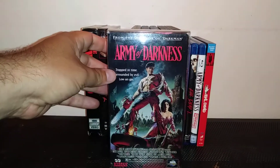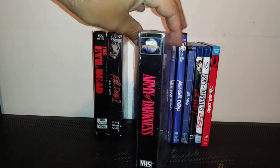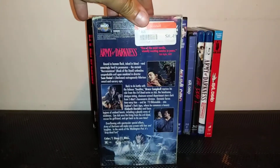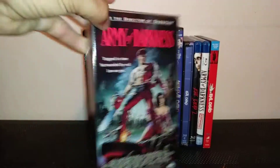He's made into a hero in this film. I love this cover. Here's the spine and here's the back. I love the original cover art on the VHS tapes — because when I rented it, it looked just like this.